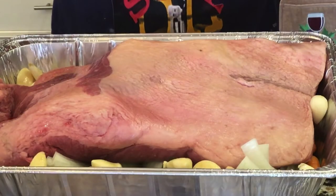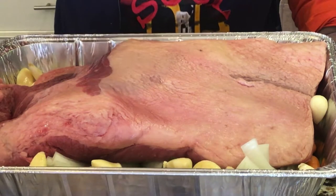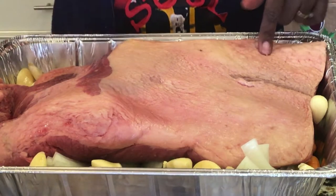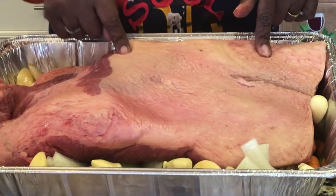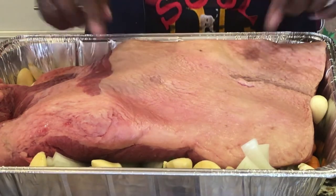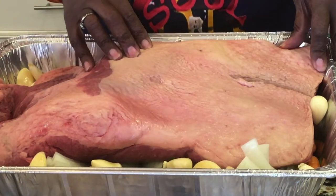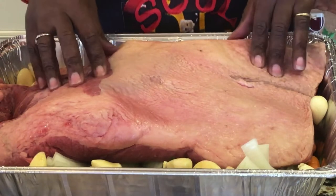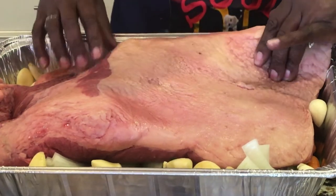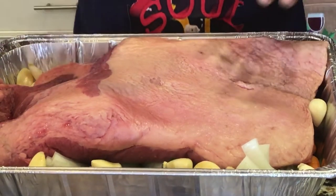In this pan I have onions, celery, carrots, and garlic at the bottom. This brisket is on top of it. I got this from Costco — this is the top side right here, the fat side, and the other side is also fat.